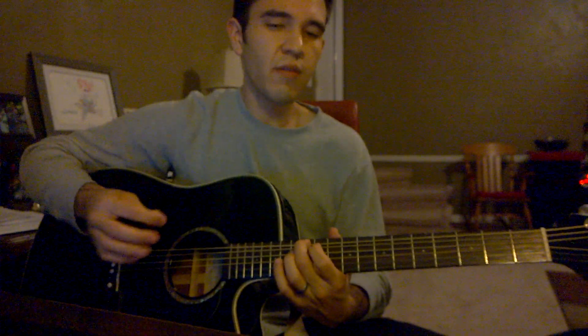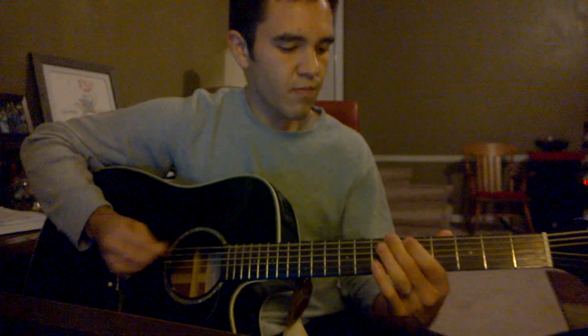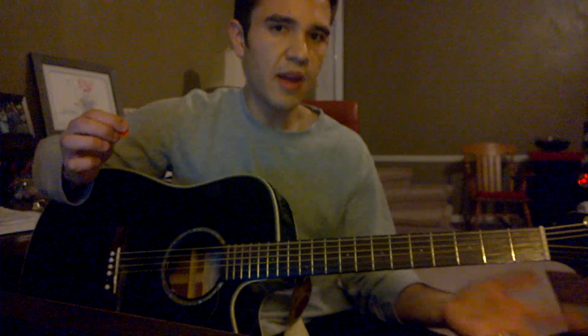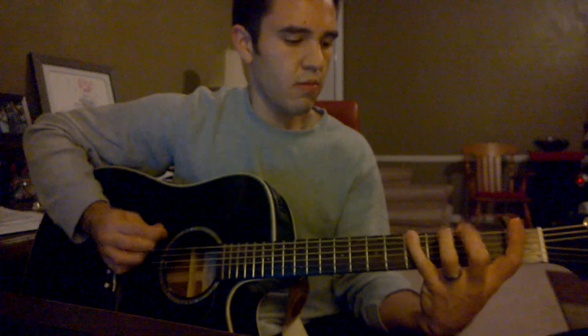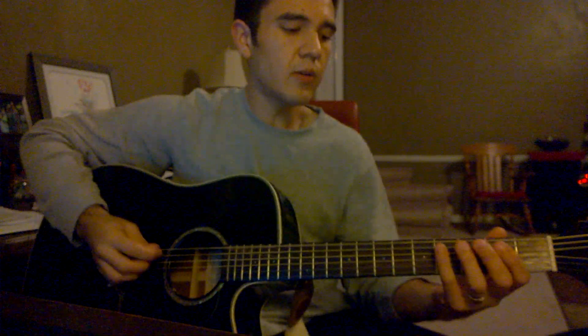In parts, the very first part — which it does twice — is this. And then it repeats. And this is the repetition. So then from there it goes...